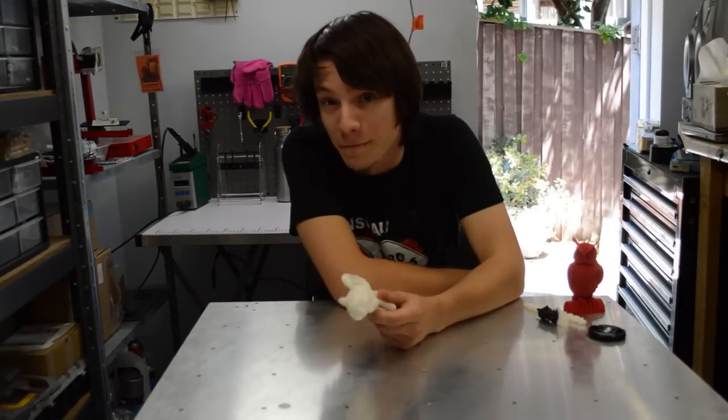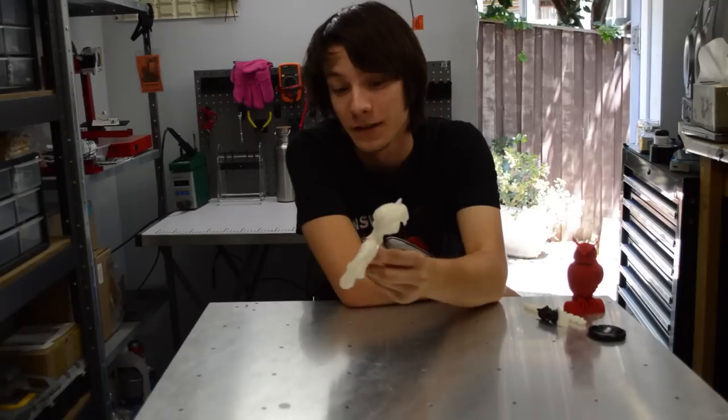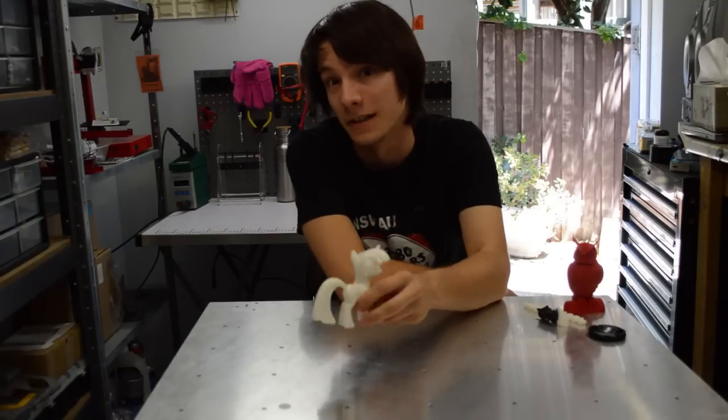Hey guys, welcome back to another episode of Maker's Muse. Today I'll be showing you how to make awesome vapor smoothed parts using your 3D printer and a rice cooker.